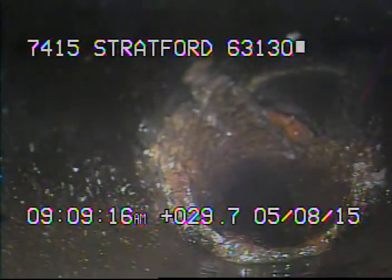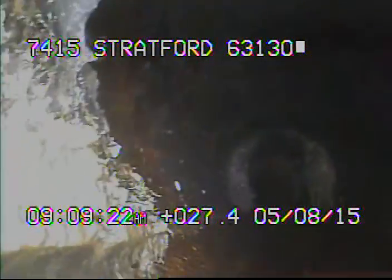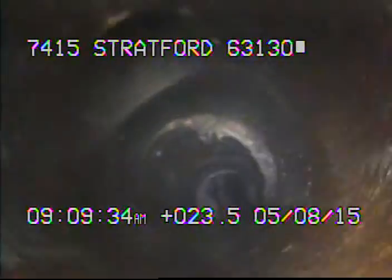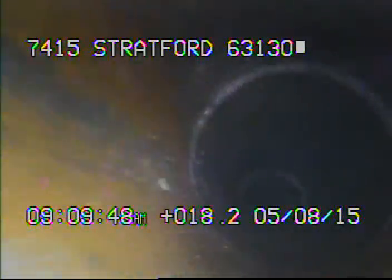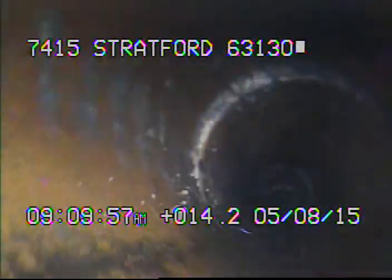Right here we're leaving the cast iron — we're now inside the 6-inch clay. Right here is the next connection coming in, most likely for a downspout. There's another one, and there's another one.